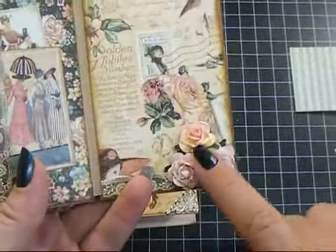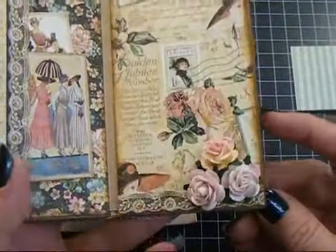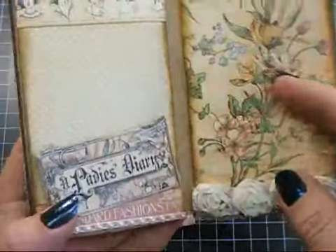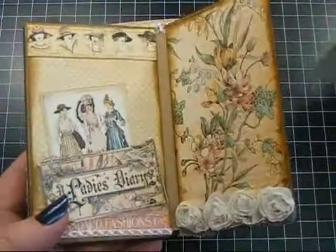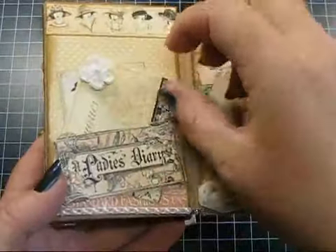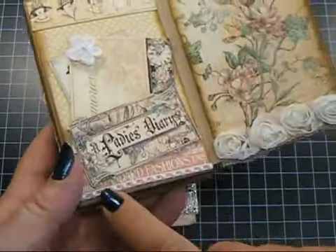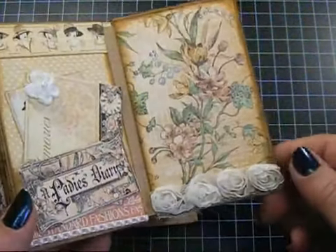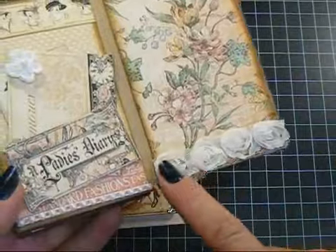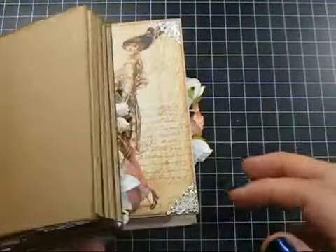Then on this page, some of the open roses — I believe these are the 20 millimeters. And then these tags go in here, just a little pocket there. Another tag with a crocheted flower. Some more of that small half pearls on a string. Some more of that small rosette trim here. And that's it.